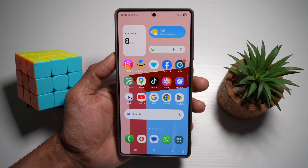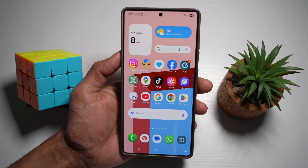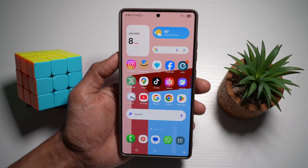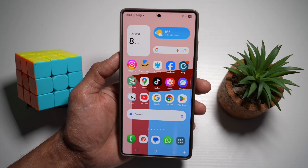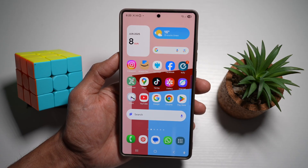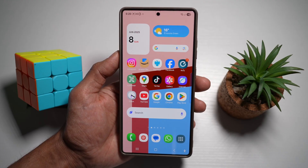Hi everyone, The Simple Dad here. So do you want to unlock the hidden power of your Samsung S25 Ultra? In this quick guide, I'm sharing five game-changing tips using built-in features and tools like My Files Labs and GoodLock. These aren't your average tips — they're next-level customization and optimization that will make your Galaxy feel truly yours. Let's dive in.